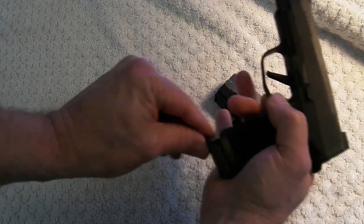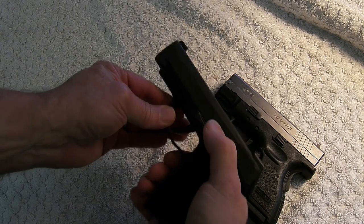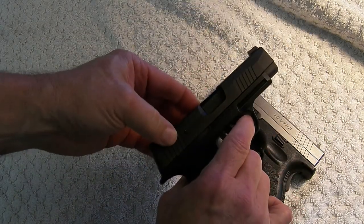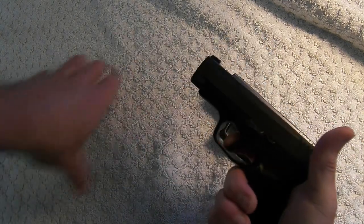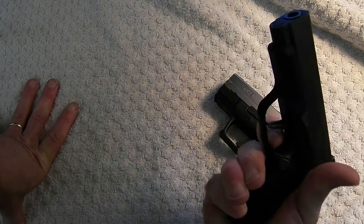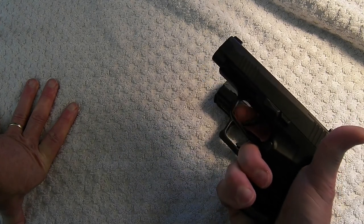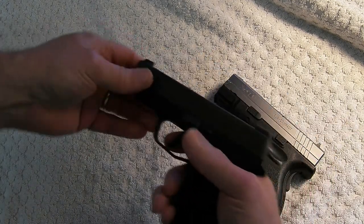Kind of gets caught up on my hand, but I'm sure I can work around that. Trigger pull now — this is a flat trigger, it pulls right at 90 degrees, has a little bit of take-up, and it's a nice firm pull.